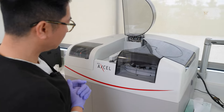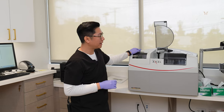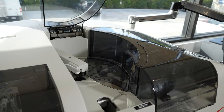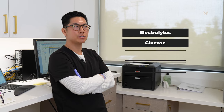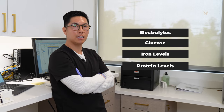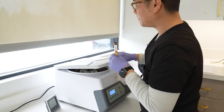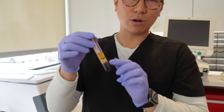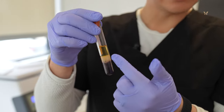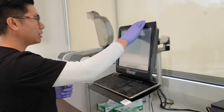The other test we'll run uses the Alpha Wasserman machine. This one runs our CMP — the Complete Metabolic Panel. In layman's terms, it measures all of the electrolytes, glucose, iron levels, and protein levels. The blood has been spinning for about 10 minutes now, and it's separated out nicely. What we're targeting here is just that yellow serum — that's what we need for the chemistry part of our lab for this patient.